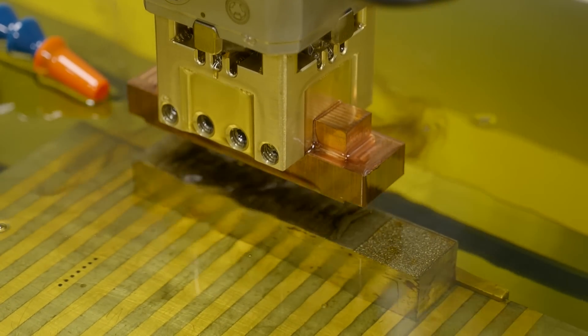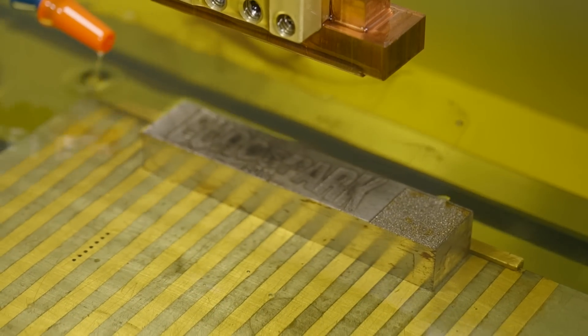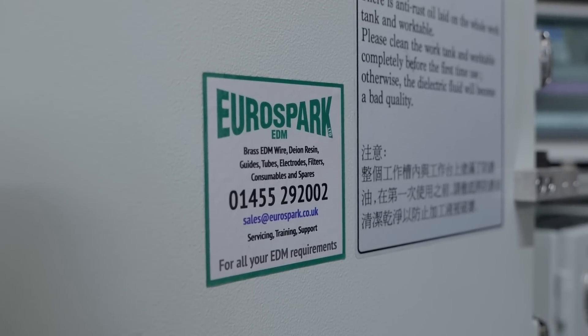That must save people quite a lot of money because they're not having to buy a tool changer, and those are quite expensive. Some of the other things you might notice on here is we've got bigger pallet systems, which I'm guessing is for heavier work — you put heavier weights on them.